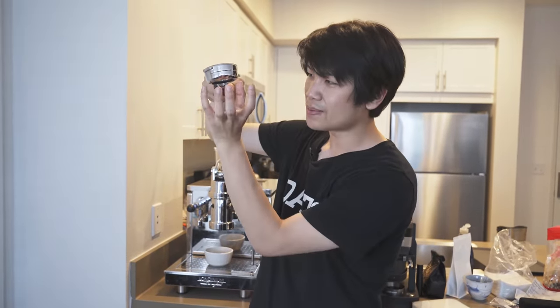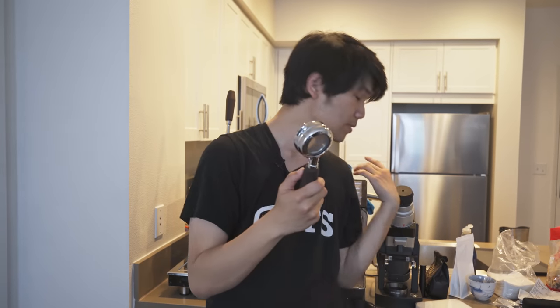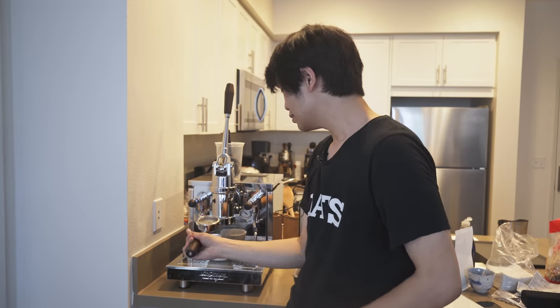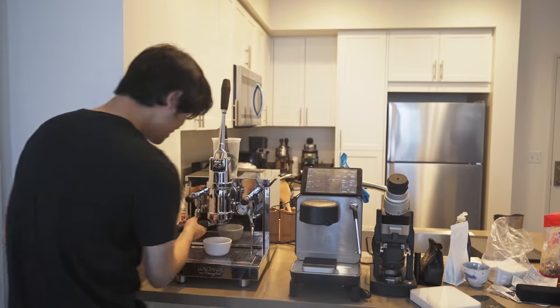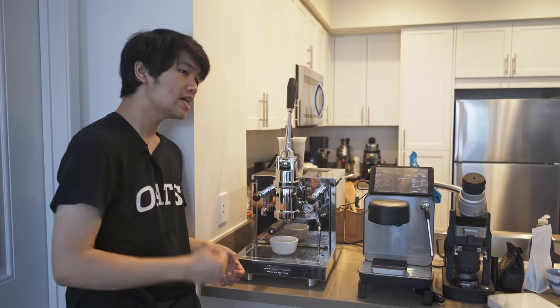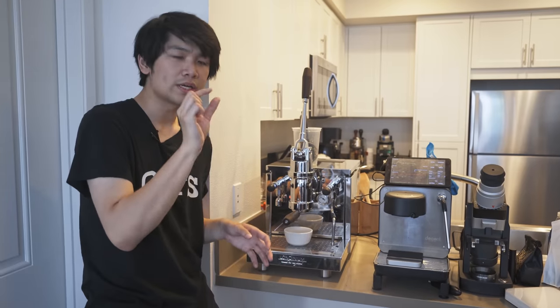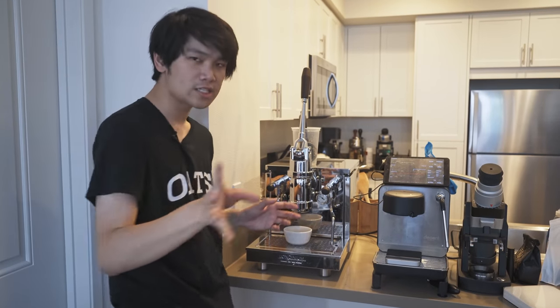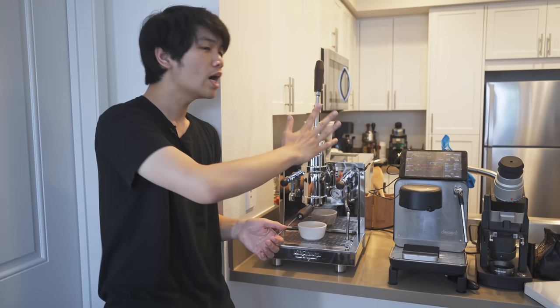I want to mention that this portafilter is actually pretty unique — it tapers inward and there's an IMS basket, but it is not completely straight like you'd use on a Decent or E61 machine, so you do have to lock in all the way on the side. When I pull the lever down, the puck is going to get slammed with a huge flow rate. The flow rate does depend on what you have set in the app as well as the temperature, but basically you pre-infuse for a certain period of time and then push up.